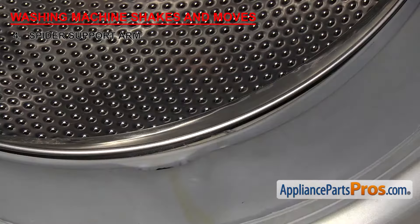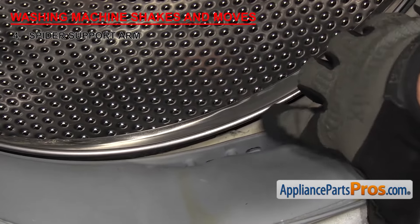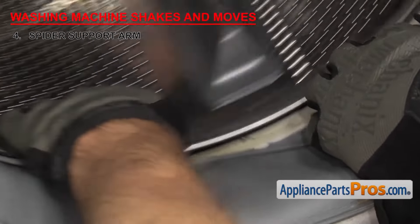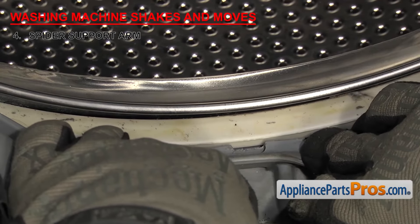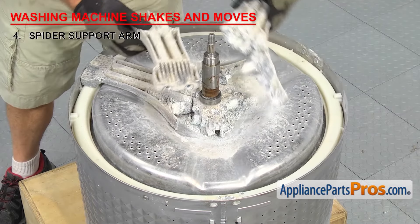Pay attention to the gap between the inner and outer tubs as you spin it — they should always stay the same distance apart. If you notice it's wobbling as you turn it, one of the arms could be broken. Also make sure to check inside the door seal at the bottom. If you see any damage to the outer tub, it could be a sign that the spider arm is broken and the inner tub is bouncing around. If you determine that the spider support arm is damaged, you'll need to replace it.